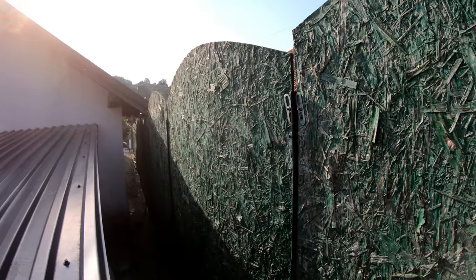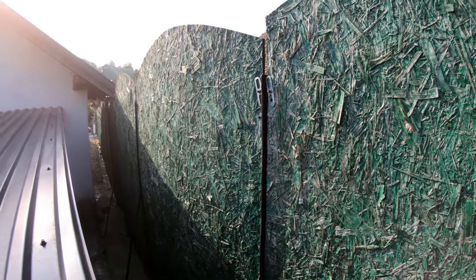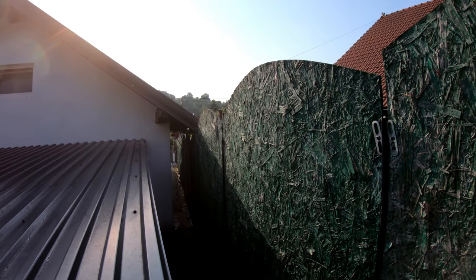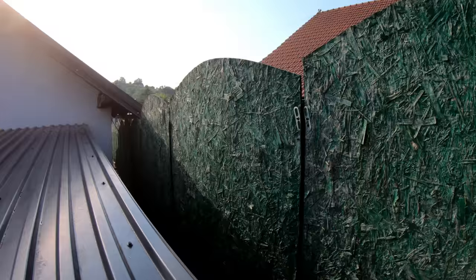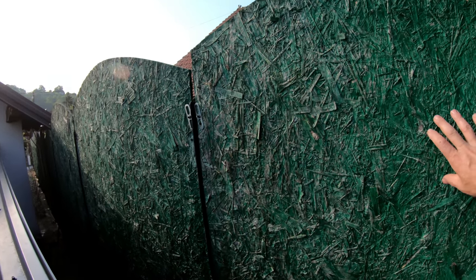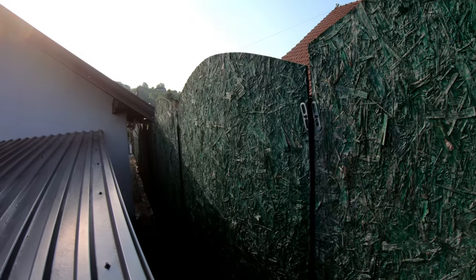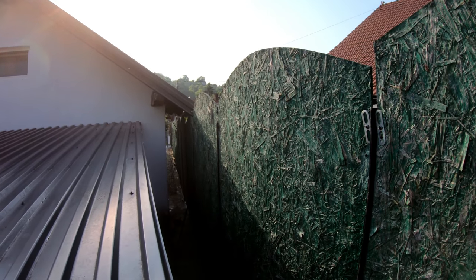Hope you have seen how good this is as a fence, and it still holds after all these years. I didn't even touch it with paint or replace it — this is the original particle board. So this is it. Thank you for watching, until next video, bye.